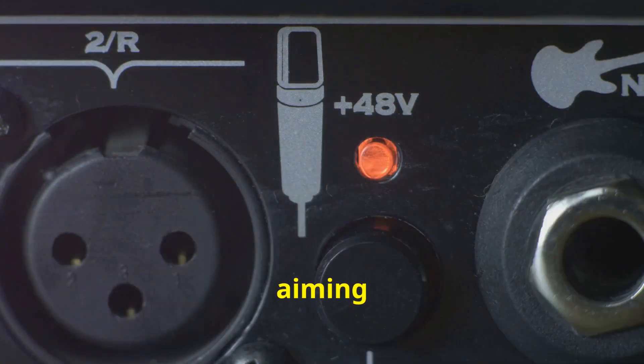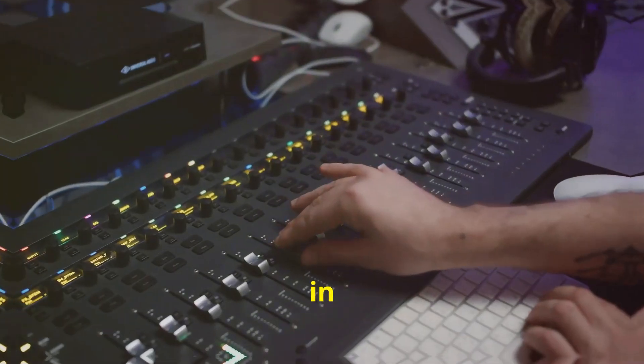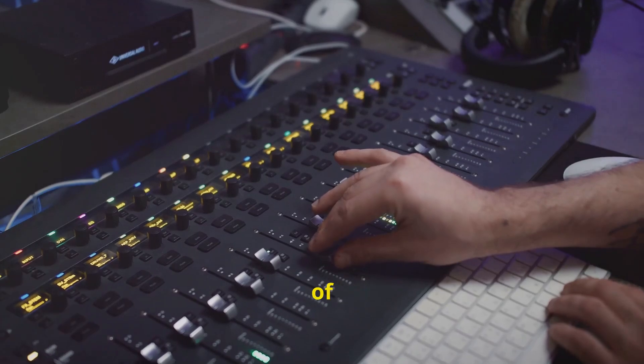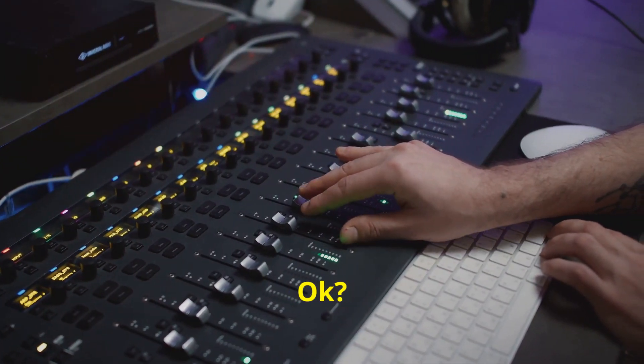So remember, whether aiming for transparency or a particular colour in the sound, knowing your preamp is a key factor in shaping the final audio outcome of your voiceover. Now go out there and make some great stuff, okay?